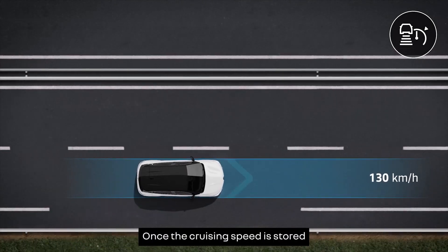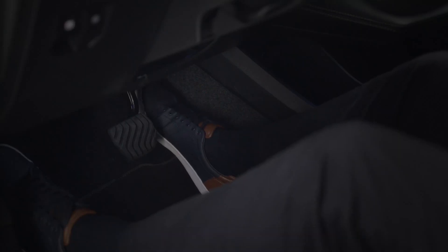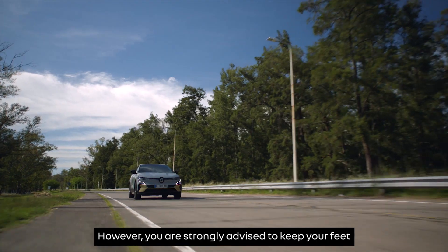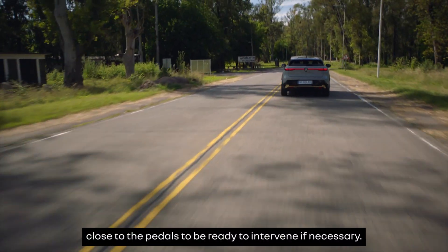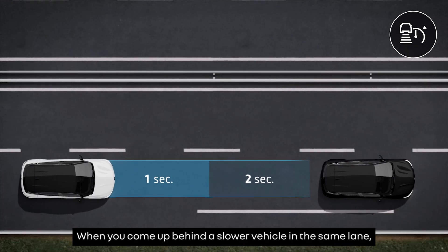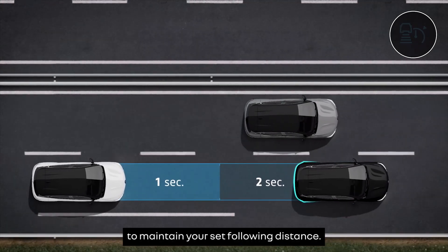Once the cruising speed is stored and distance control is activated, you can take your foot completely off the accelerator and brake pedals. However, you are strongly advised to keep your feet close to the pedals to be ready to intervene if necessary. When you come up behind a slower vehicle in the same lane, your speed will adjust to theirs to maintain your set following distance.